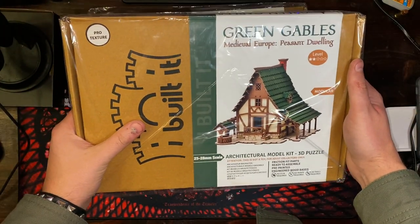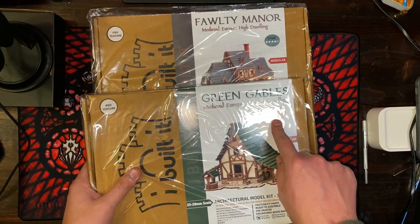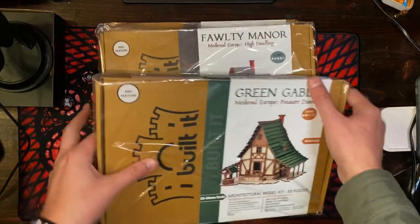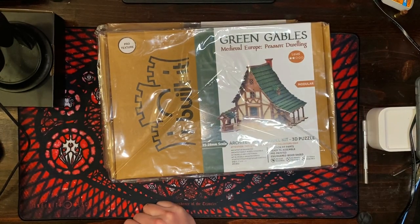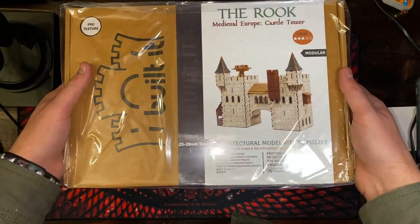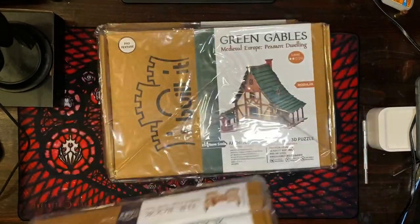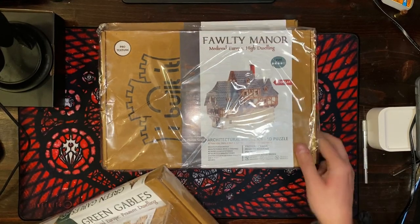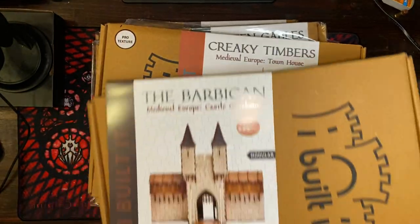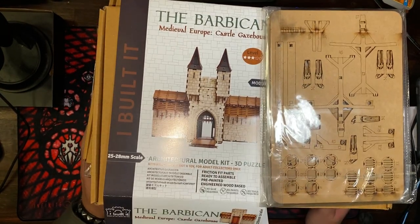Green Gables medieval Europe peasant dwelling. I noticed they've also got a level indicator — I guess that's complexity — so two, four, three and a half. I'll remember that when I decide which one to get out first; maybe I'll start with one of the easier ones. The Rook medieval Europe castle tower — so that's what I got: castle tower, peasant dwelling, high dwelling, castle guard tower, the townhouse, and the Barbican.